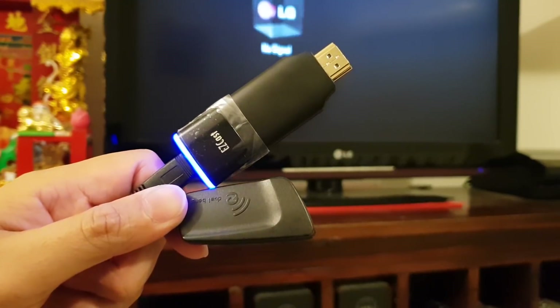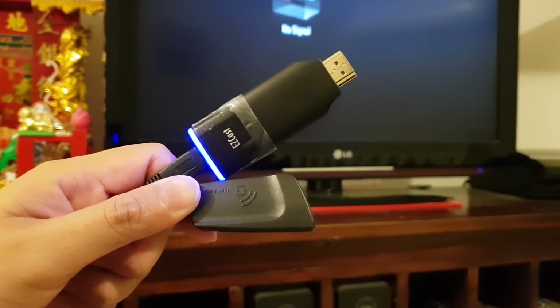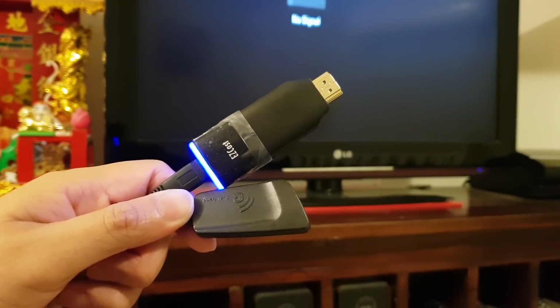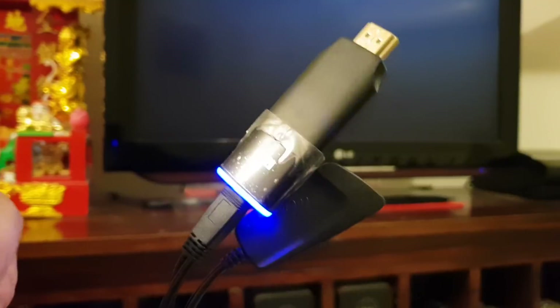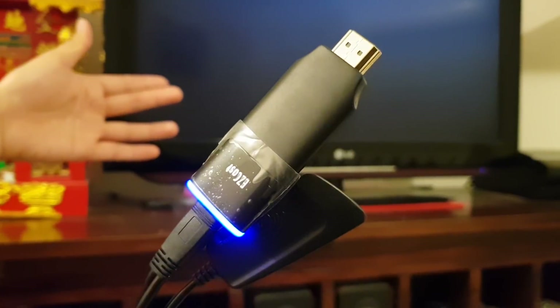You can still connect your mobile device to your home Wi-Fi network at the same time. So if you want to watch YouTube videos, you can use the internet from your home Wi-Fi and still use this device to cast to the TV.